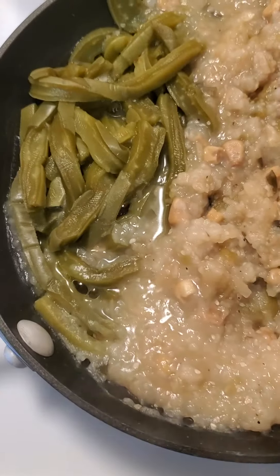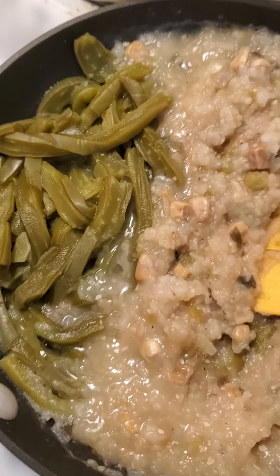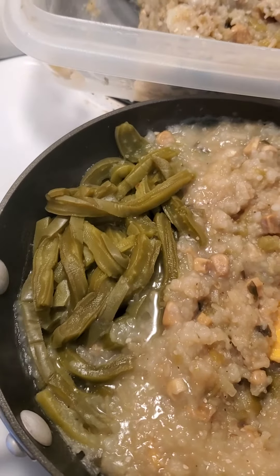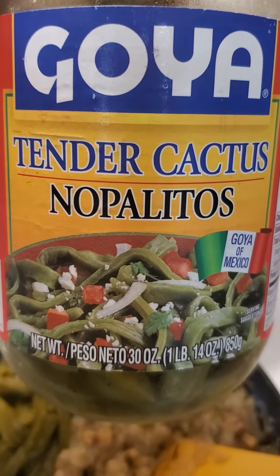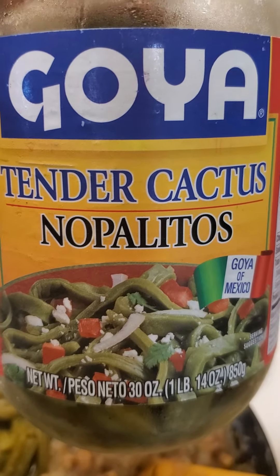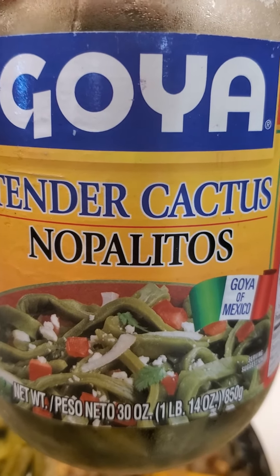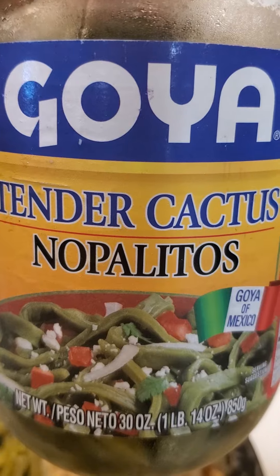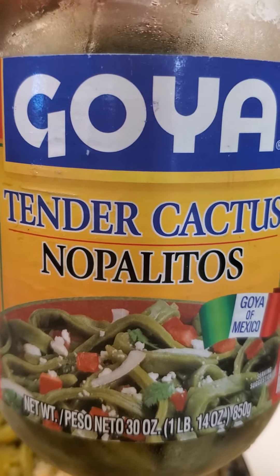I've added some Nopales — that's tender cactus if you're curious. It is a Mexican absolute must-have. I love it cold as well as warm. I use the Goya brand, which is straight from Mexico. You might be wondering if it's organic — I don't think it's certified organic, but I don't know of a lot of people who spray cactus. This is the flat-leaf spiky cactus that grows everywhere, along the side of roads even here in Texas, and nobody's spraying that for bugs.